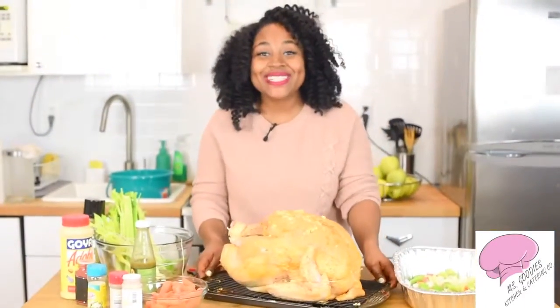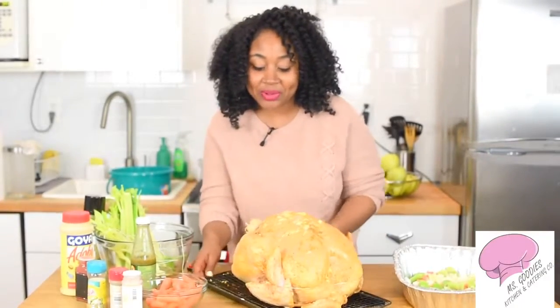Alright guys, so this is how you truss a turkey. If you've done it and completed it, you should be proud of yourself.